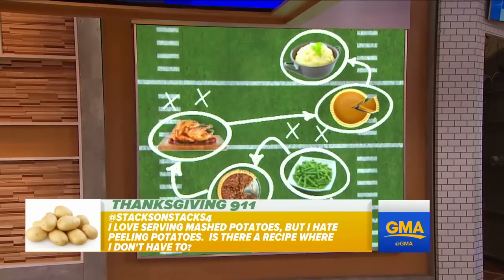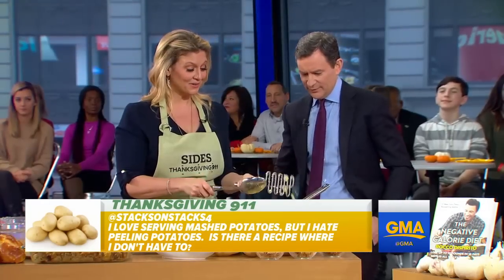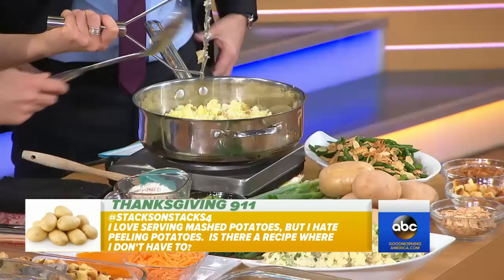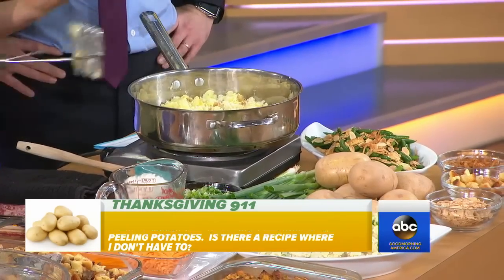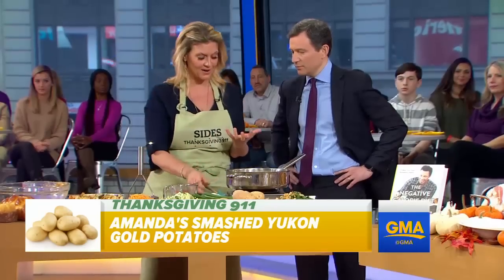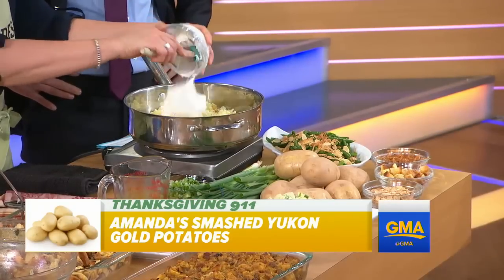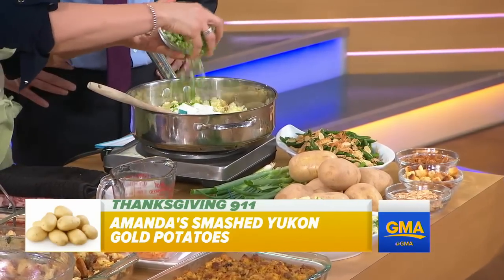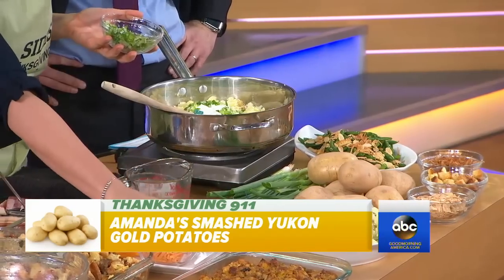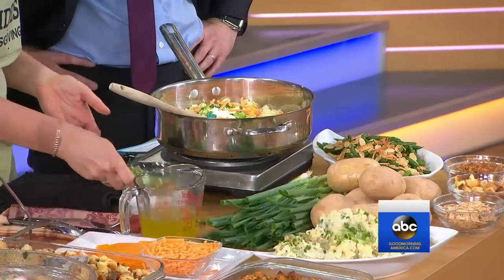Yes, and I don't like to peel potatoes either — it's time-consuming and not fun. So I cook them skin on, smash them up with the skin. I use Yukon Gold because the skin is much more tender. I use sour cream in my potatoes, and maybe even a little cheddar cheese. I love it. It's Thanksgiving — why not?